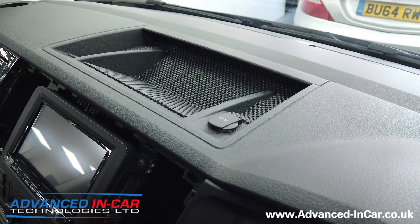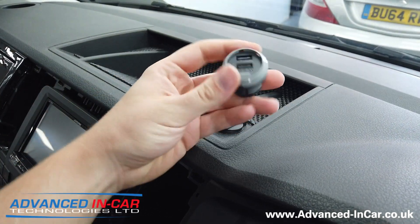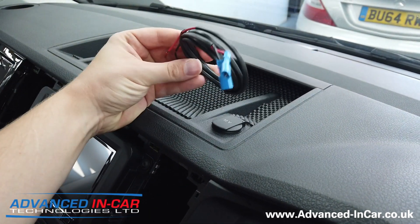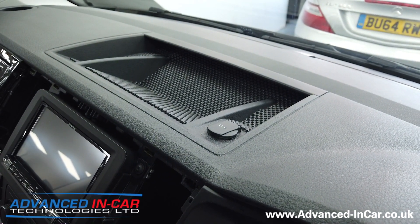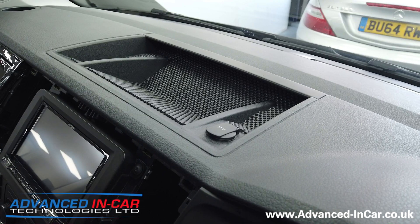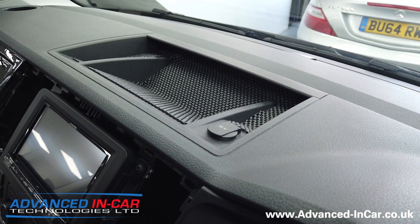We are going to fit one of our premium USB sockets — he's opted for a dual one, which you can see here. This is going to directly replace it using our own custom-made wiring loom. We sell a complete kit that even comes with the drill saw so you can fit it yourself. There are different versions: dual or single, front facing, rear facing — all of that.